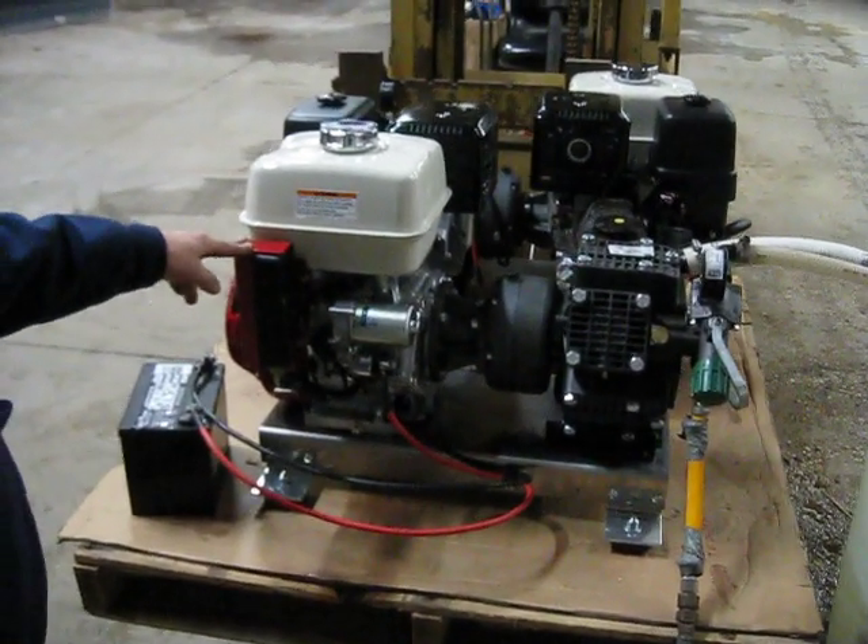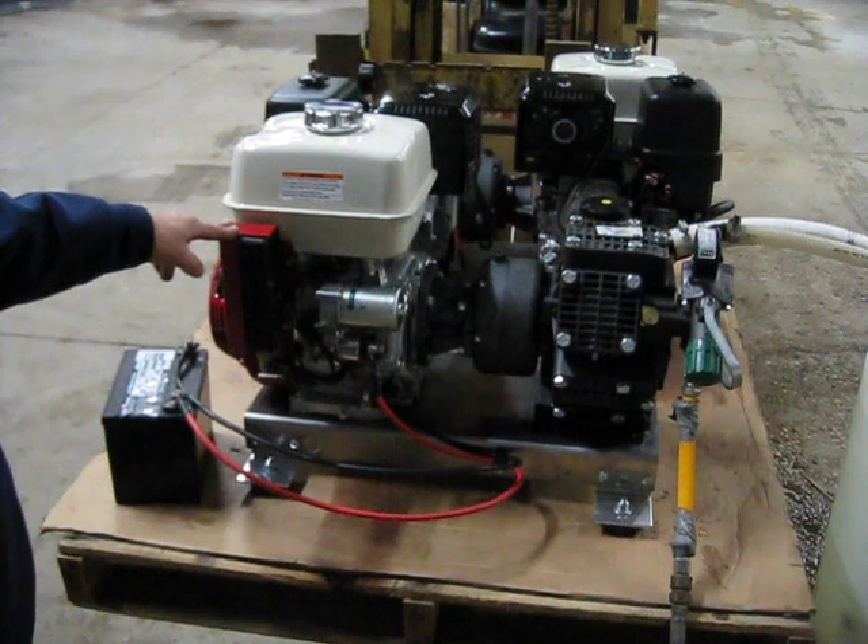Okay, here we are with our new low-pressure, high-volume chemical applicator system.